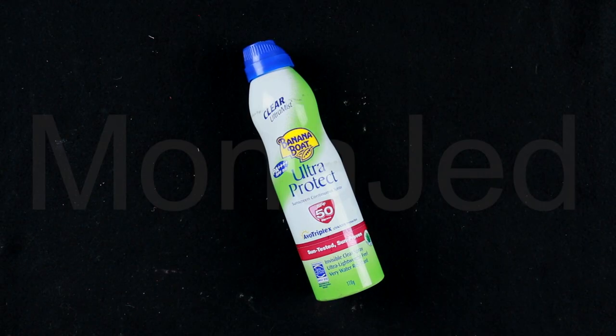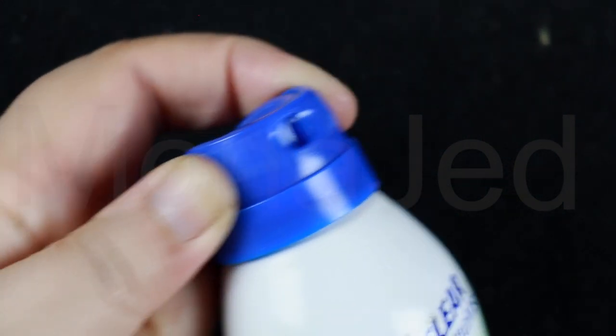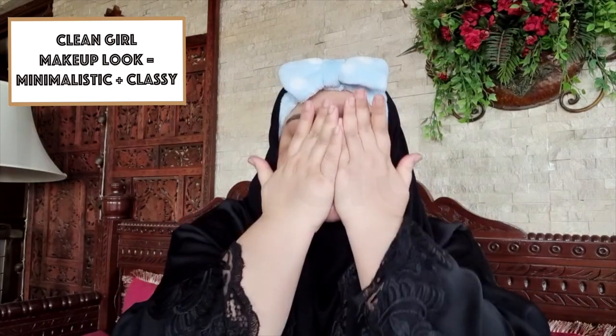20 minutes are up and I'm going to remove the sheet mask. Gently massage the residue into your skin, wait 5 minutes, then apply sunscreen. For sunscreen, I'm using Banana Boat Clear Ultra Mist Ultra Protect SPF 50 Continuous Spray. It's an invisible clear spray with ultra-lightweight feel, very water resistant. Shake well before use. Do not spray directly on your face — spray into your hands to apply. It's blended with aloe, vitamin C and E.